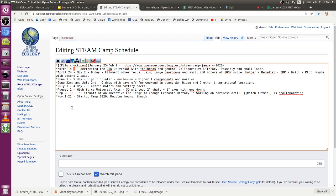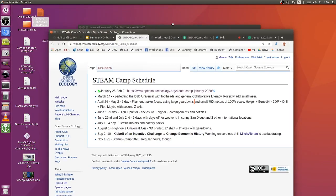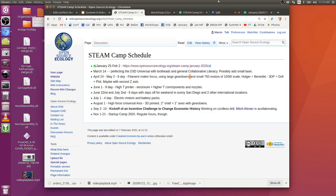The question to Michelle is whether April 24 to May 2 would work, so both camps can run in parallel. Should we try to coordinate that?